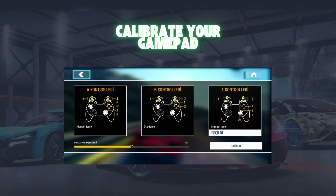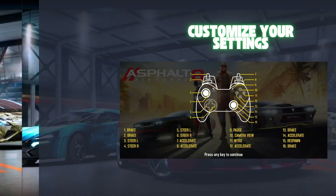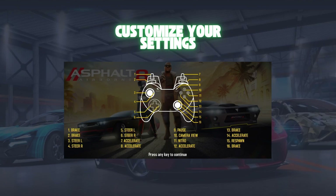Step 5: Customize your settings. After calibration, customize the button configurations according to your preference. Assign actions like acceleration, braking, and steering to the buttons that feel most comfortable.